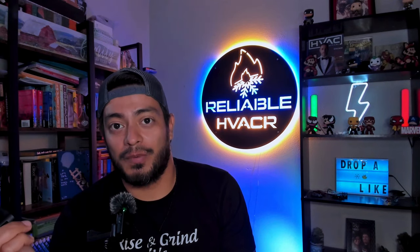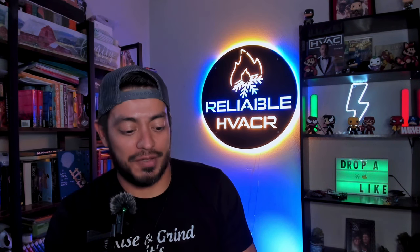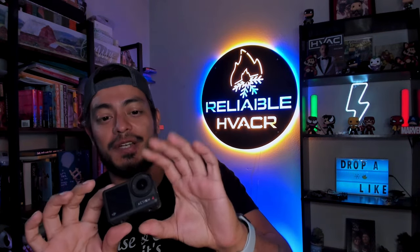I bought a GoPro — an older one because they were on sale, but from what I've heard they still have the same issue. So I was going to go for the Action 3, but then I heard that the refresh was due, and this is in August. I waited a little bit and sure enough it came out right away. I got to tell you guys, I love this thing. If we take it out of the cage, this is what the unit looks like — it's super small. Just make sure to keep your hand away from this side of the lens because it will pick up your fingers.